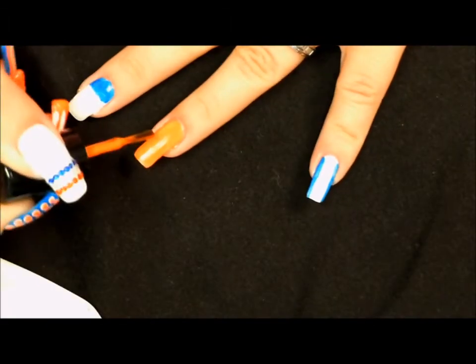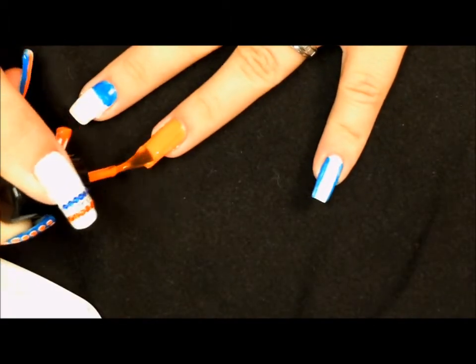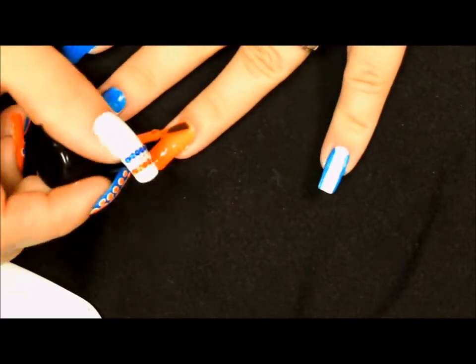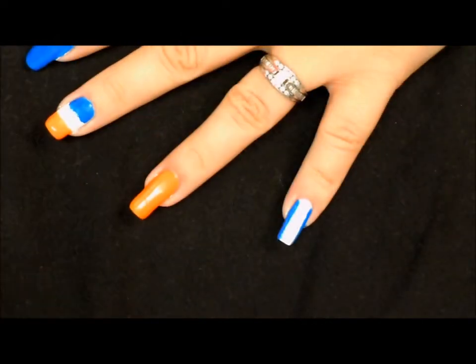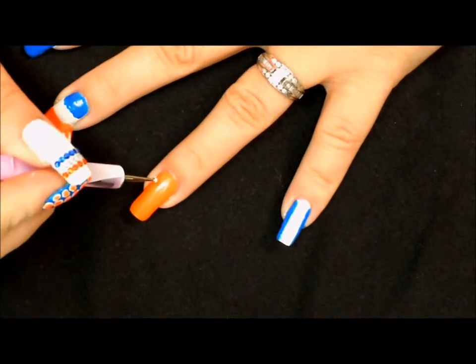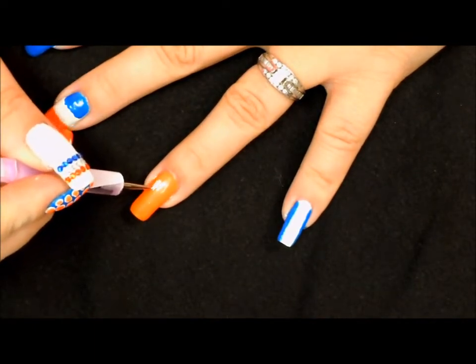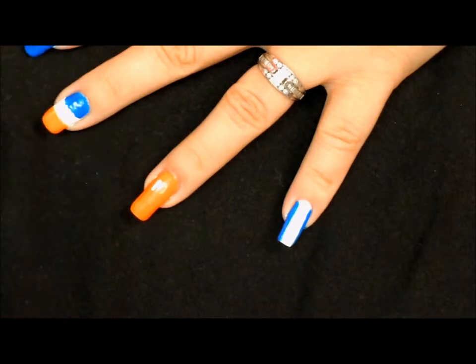Now we're just going to go in with our second coat. Now that the second coat has dried, we're going to go in with a dotting tool and some white acrylic paint and just begin to dot on the letter F.